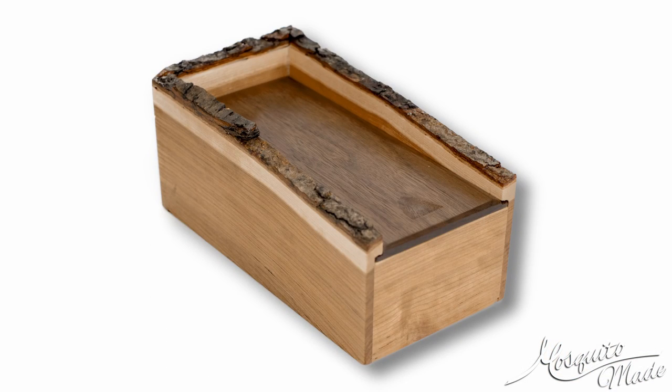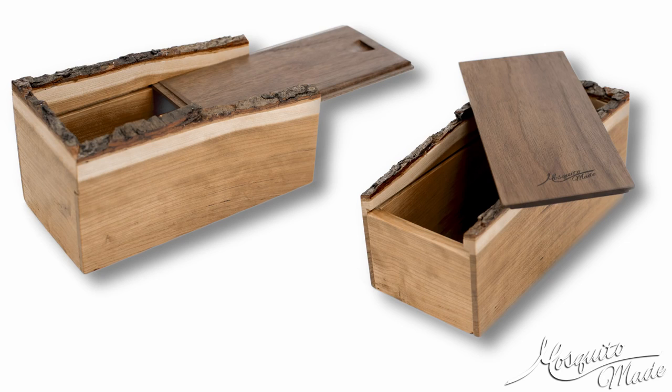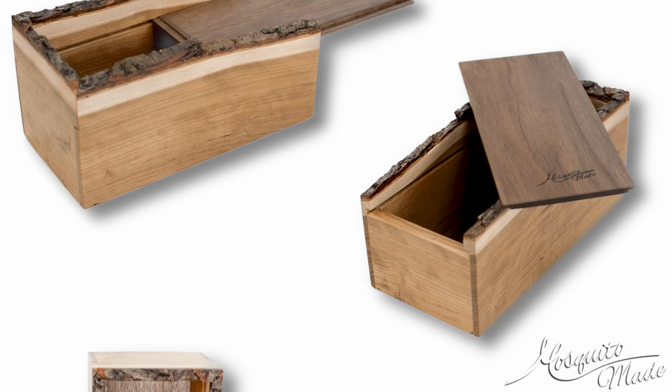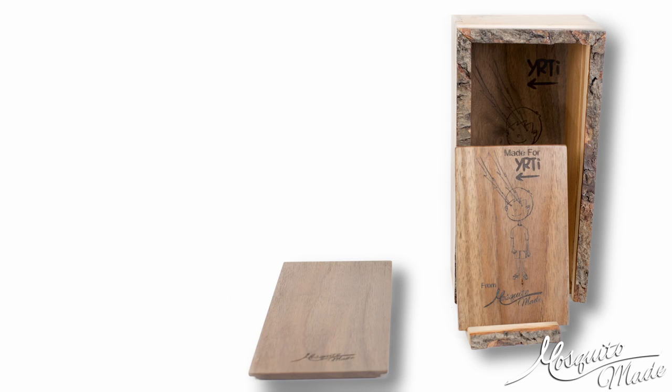So that is the box. It is Cherry Live Edge with walnut top and bottom, just a slide-out lid with a little finger pull on it. I made it for another YouTuber — because they sent me a box, I decided to send this one to them. If you want to learn any more about it, check the description for the full blog. Thanks for watching!